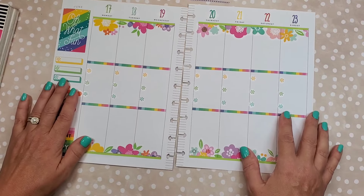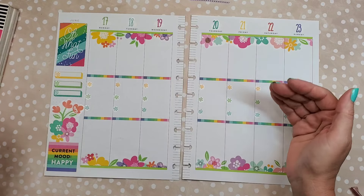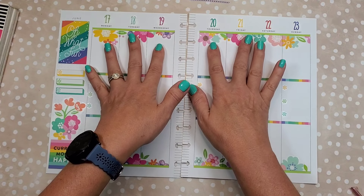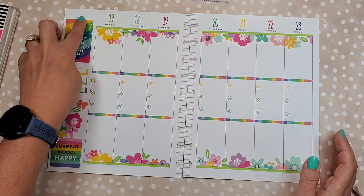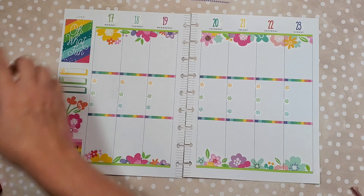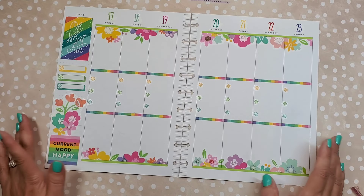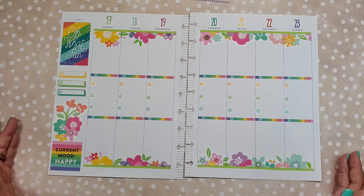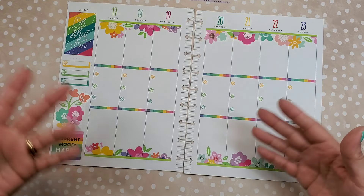Alright, we're done — look how cute that is! Basically you can follow this model for any spread. When you have flowers, a little washi at the top and bottom — you can even use the same washi in the middle — cut the flowers in half and have them mirror each other, then do something fun on the side. Very simple easy spread, looks super cute, it'll be fun to fill in, and it takes very little time. I hope you enjoyed the video — please subscribe, like the video, and leave me some comments. Bye!